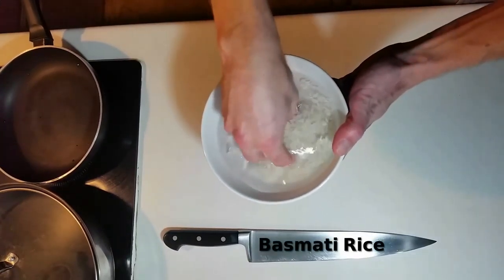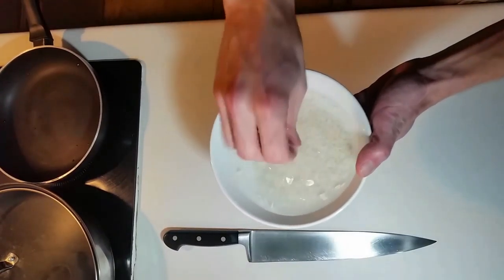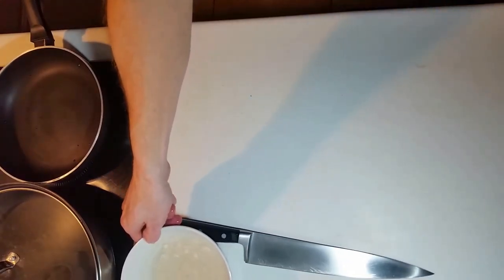First off we have basmati rice. It's been soaking in cold water for about half an hour. Normally I prefer five hours, but today I was pressed for time.